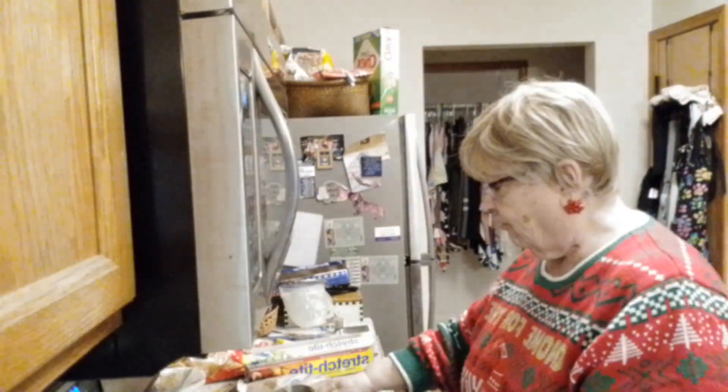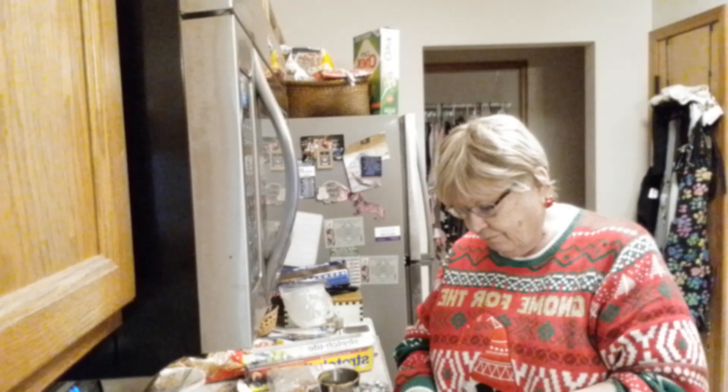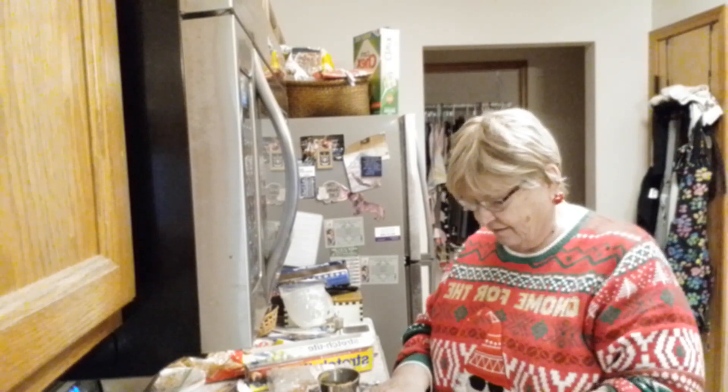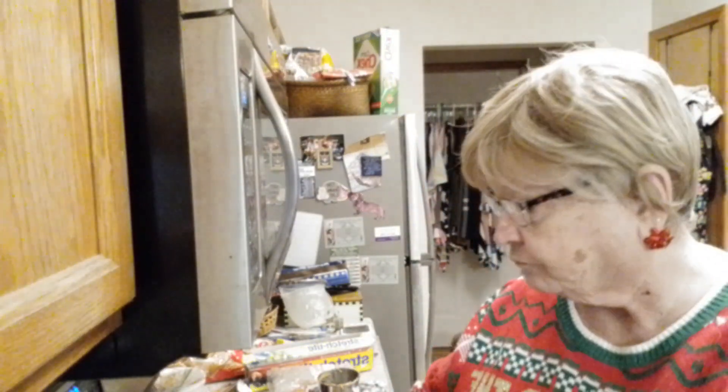I changed the three cups of powdered sugar into four cups of mini marshmallows and it made all the difference in the world. We're just getting ready to go over to some friends' house and I couldn't be more excited that this is done. Perfect texture, big peanut butter flavor. Do not make that other peanut butter fudge from the previous video — try this one instead.